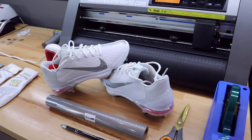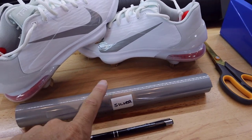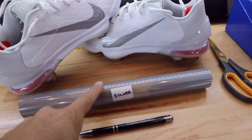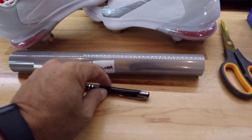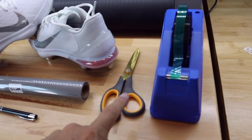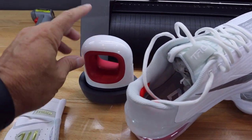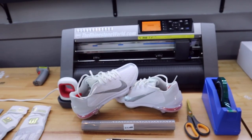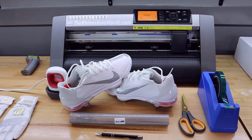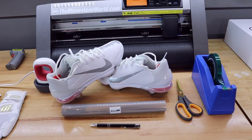The supplies I'm going to use to customize these Trout cleats are my Color Spark Flash Reflective Silver, my Magic Pen weeding tool, a pair of scissors, some of our Magic Heat Tape, the Cricut Mini Press, the Graphtec cutter, and the software is the TRW Design Wizard and CorelDRAW to get everything measured and cut for these cleats.